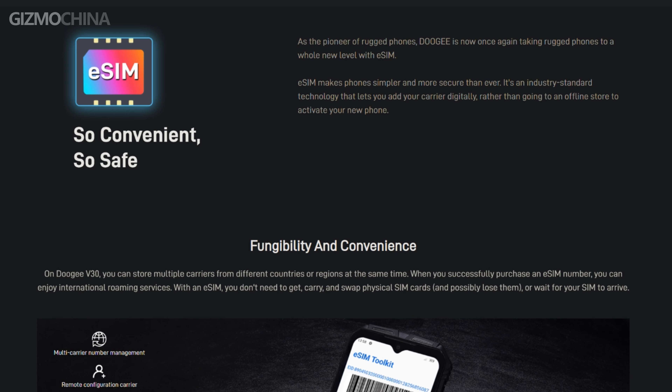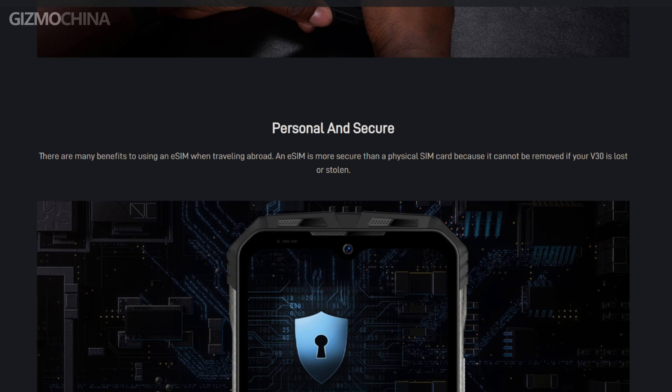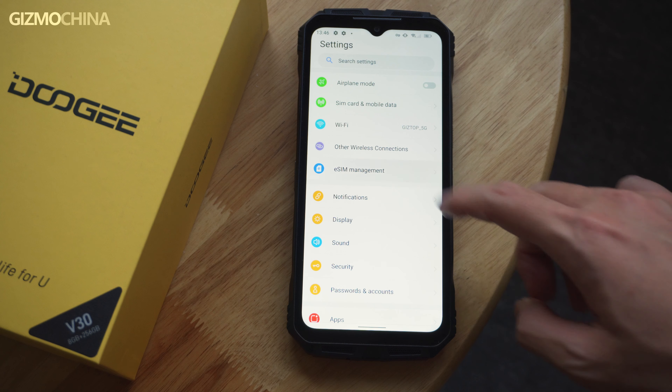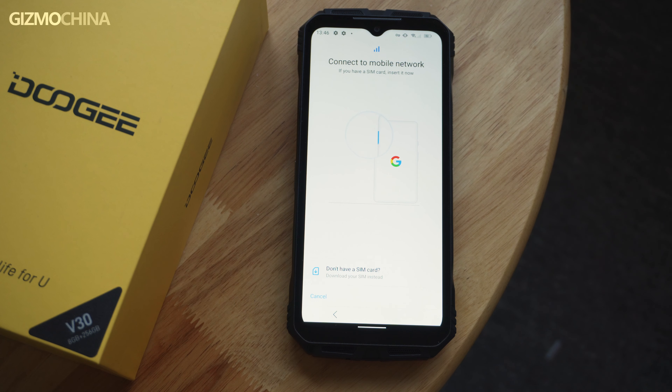As a rugged phone, mobile communication is also one of the most important features, and advanced eSIM technology can bring a more stable network connection than a physical SIM card. As the pioneer of rugged phones, Dolce is once again taking rugged phones to a whole new level with eSIM. The Dolce V30 can store not one eSIM card, but four, which gives you the most flexible mobile communication experience.